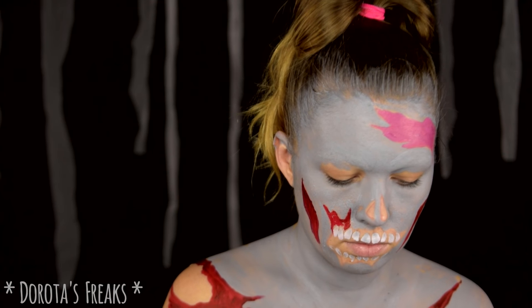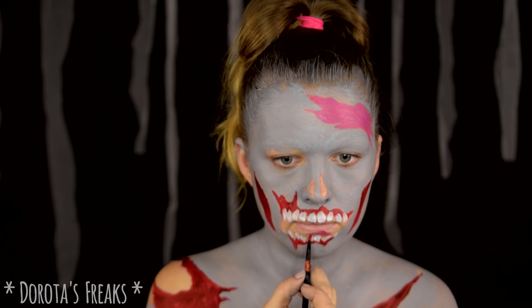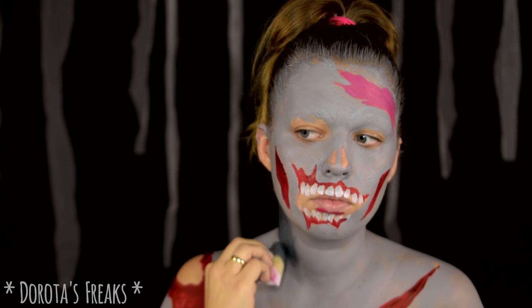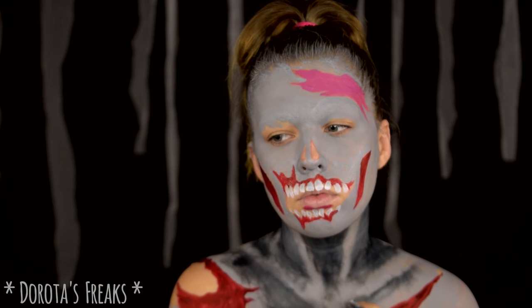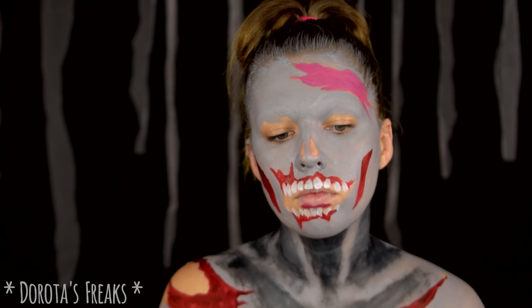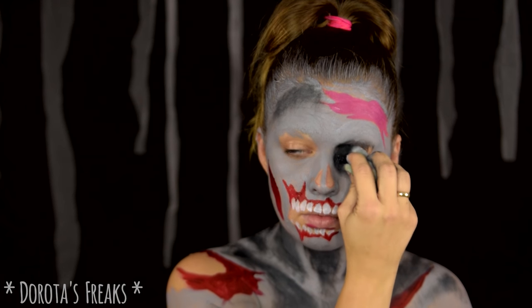Czerwienią domalowuję jeszcze dziąsła i język. Jest on może na razie mało widoczny, ale w końcowym efekcie będzie wyglądał fajnie. Teraz pora przełamać trochę tą płaską szarą taflę i ostro konturuję mojego zombiaka, szczególnie dekolt, gdzie uwypuklam przede wszystkim kości obojczyka. Przyciemniam też oczywiście odrobinę twarz i oczodoły.